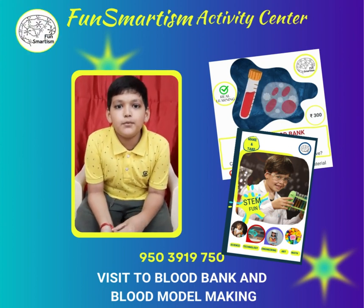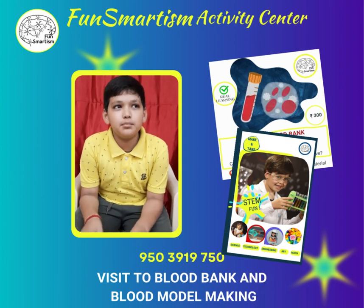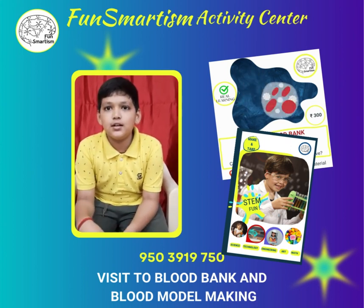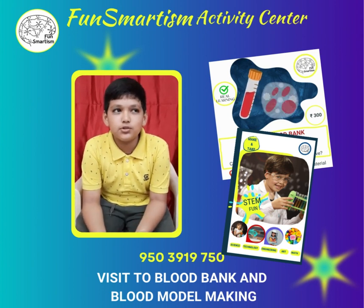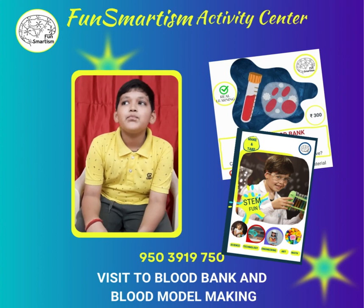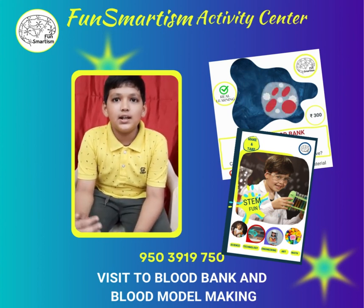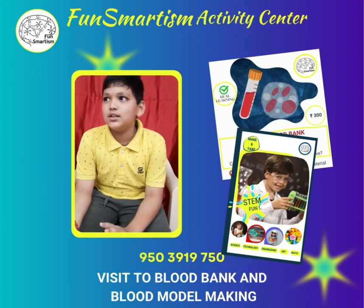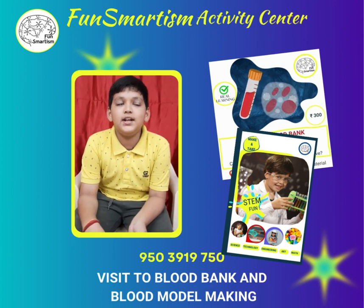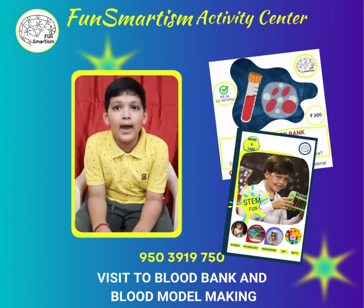In this workshop, on the first floor, we saw blood donation and our classmates also tested their blood. Then on the second floor, we saw how blood is collected and how plasma is collected. We also saw different types of bags.